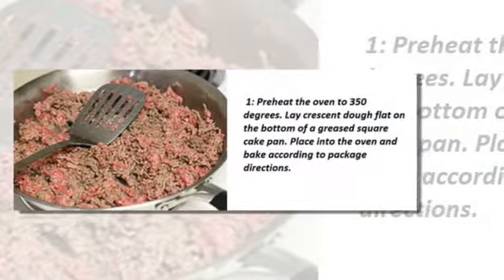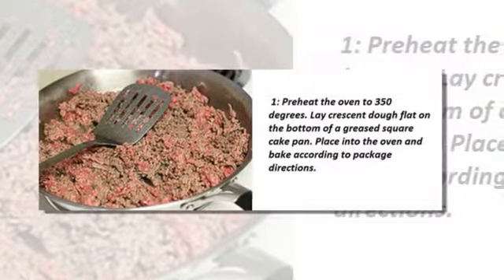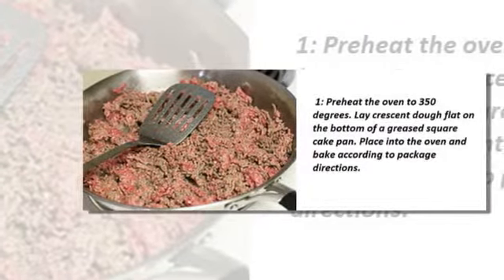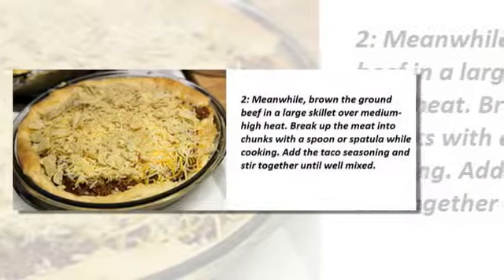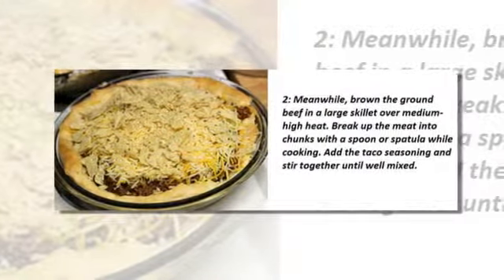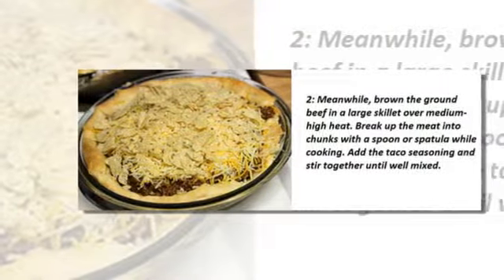The procedures: preheat the oven to 350 degrees. Lay crescent dough flat on the bottom of a greased square cake pan, place into the oven and bake according to the package directions. Meanwhile, brown the ground beef in a large skillet over medium-high heat, breaking up the meat into chunks with a spoon or spatula while cooking. Add the taco seasoning.